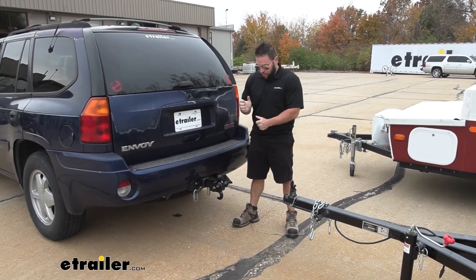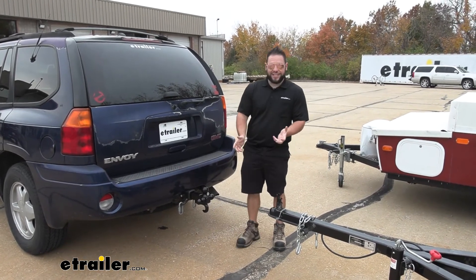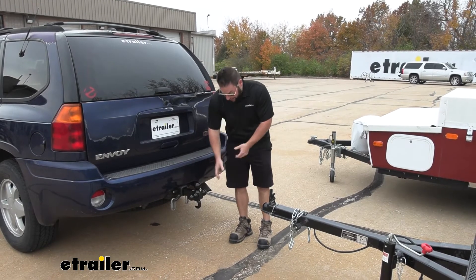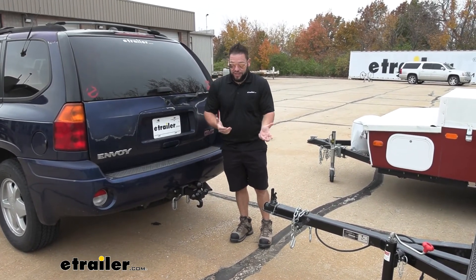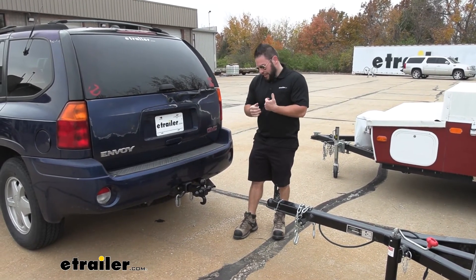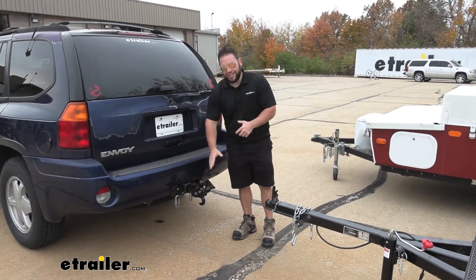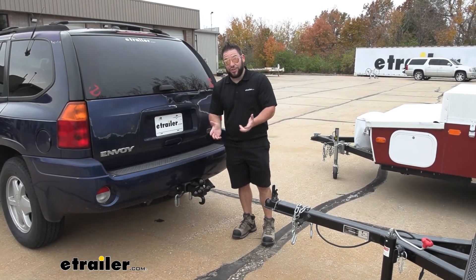Overall, I really like the convenience of having all those different sizes available whenever you need them. Even the recovery hook is a nice bonus — you never want to have to use it, but it's a handy attachment point to pull someone out or help you out if you need it. The only thing I didn't like is that it doesn't have adjustability. If you have trailers with different ball sizes, they're probably going to be at different heights and this just doesn't allow you to make that adjustment.